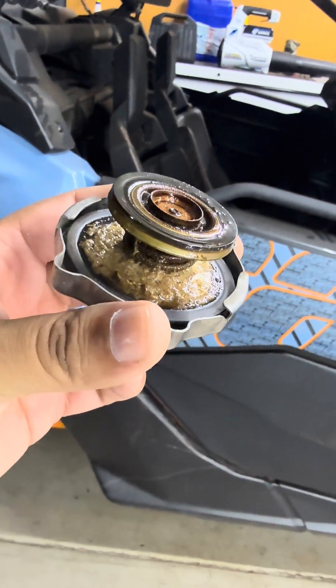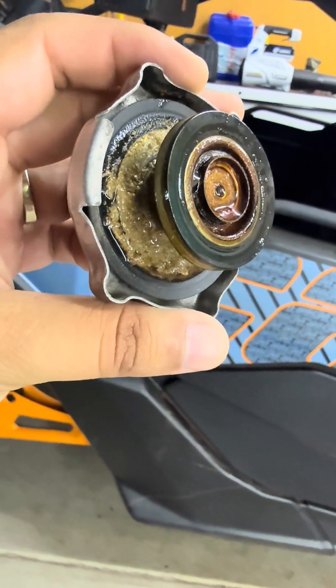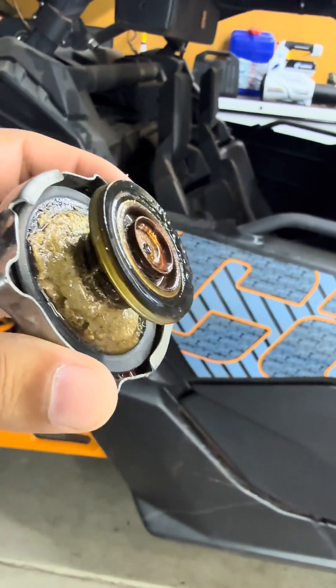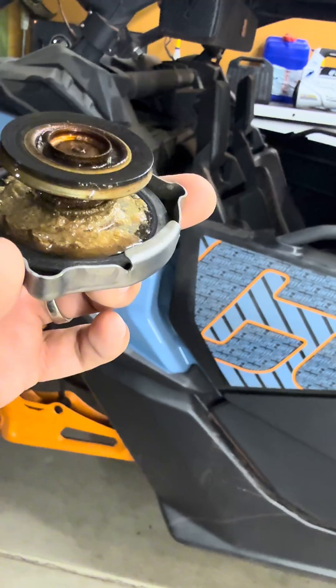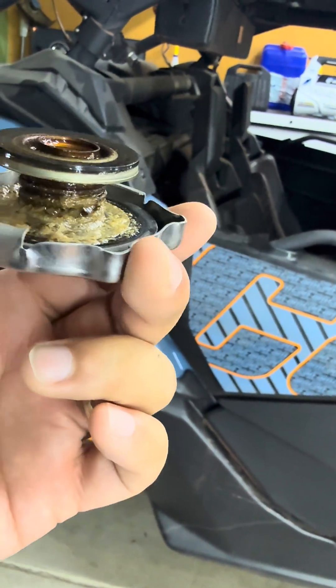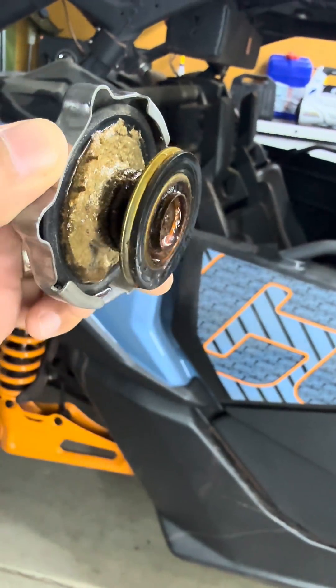This right here is just a bunch of gunk, but you're looking for something that looks like this, except it's a whitish color — a milk color, a milky color. And that is a great indication that the head gasket is bad.